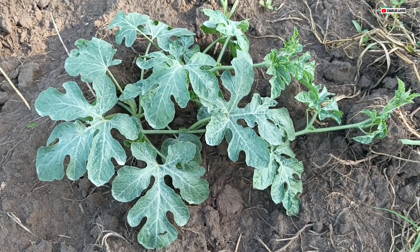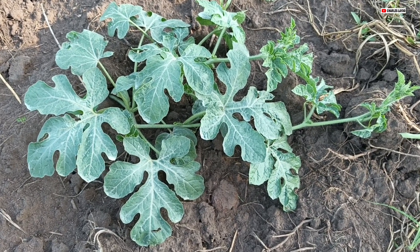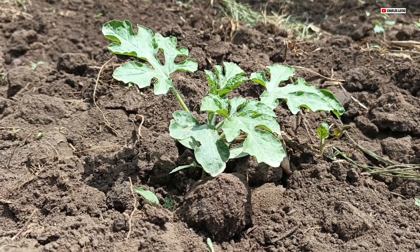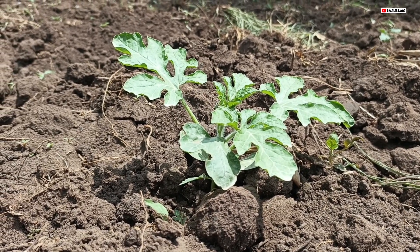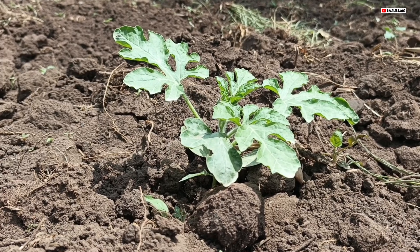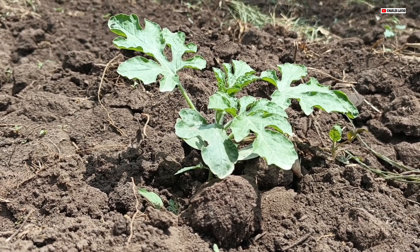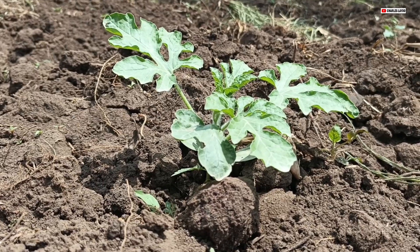That's basically some of the things you'll need to use if you are growing watermelon, and I hope this video answers your question. This melon right here will be managed well. If you are also a buyer who is interested, in the next few months this melon should be ready.